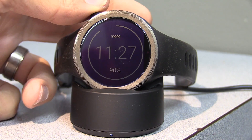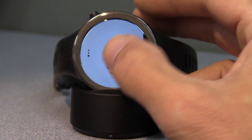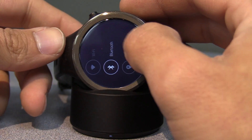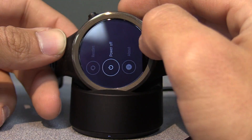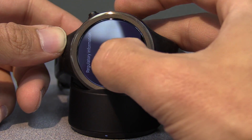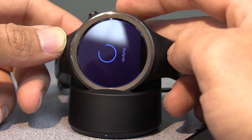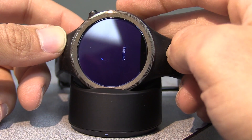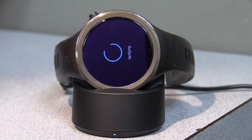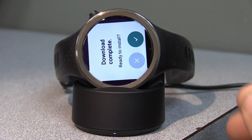Let's try the old trick and see if it still works. We hold down the button — that lets us get into settings. Go through the process again: scroll down to About and System Updates. And now it looks like we're getting somewhere. Download complete.